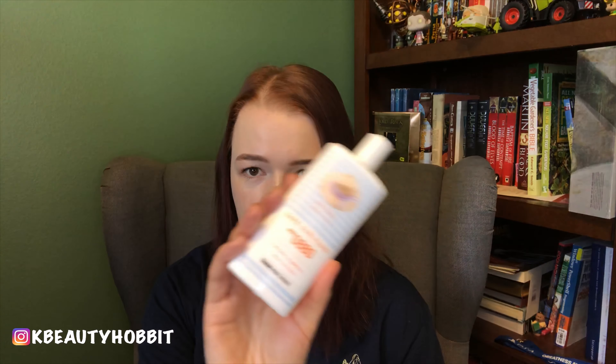Another sunscreen I'm currently trying is the Thank You Farmer Safe Sun Fluid — another all-mineral sunscreen. I prefer all-mineral sunscreens over chemical filter sunscreens. There's little to no scent and it has a nice finish. Either of those would work; the Etude House one is probably the most cost effective as far as sunscreens go.